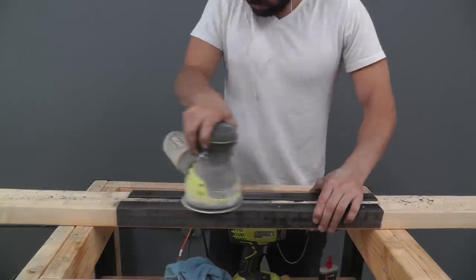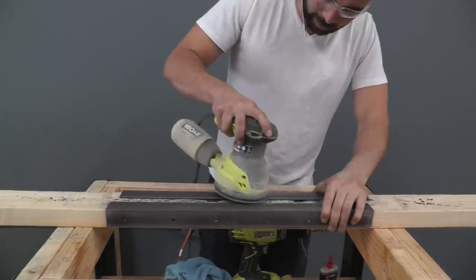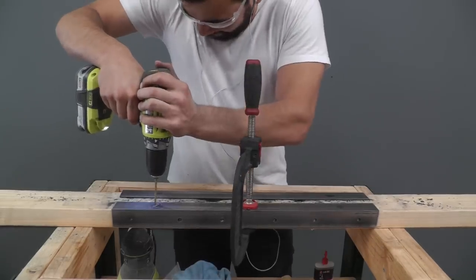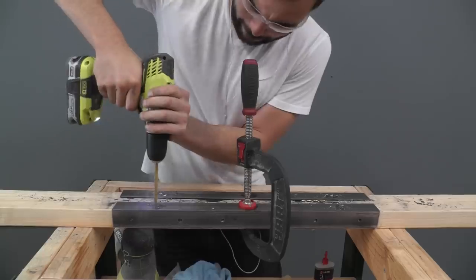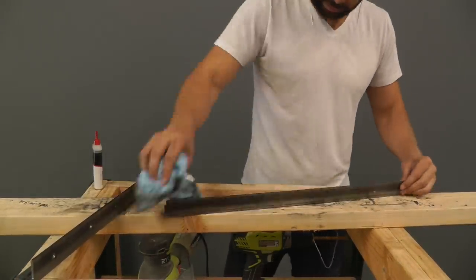Now these angle irons were a little bit rusty, so I used an orbital sander to sand off the rust. I also drilled holes on the other side of the angle iron. I then wiped them down with some oil so that they wouldn't form new rust.